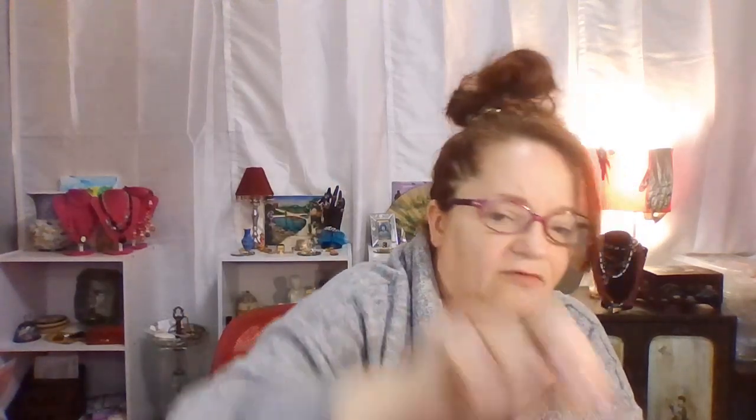These are sterling silver at least at the post and they're nice. I love the bike, I can't deny it. I also really like this ring a lot. It's really nice and I'm not quite done yet, there's some more.